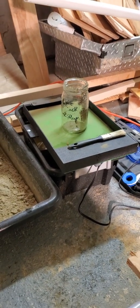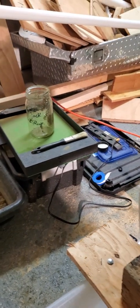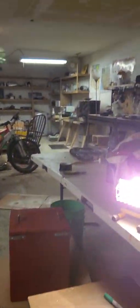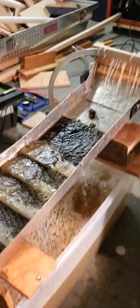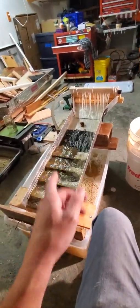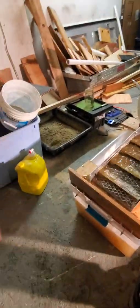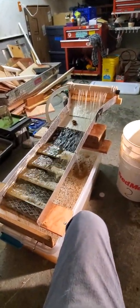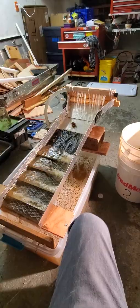You may notice in the background my gold finishing table — I'll make another video where I show you that. I have a whole gold processing setup in my shop: equipment to crush rocks, grind them up, a homemade ball mill to make feed for the sluice box. I run the sluice and then the gold finishing table. You can see a bunch of tailings already in this bin — I'm working on concentrating gold.